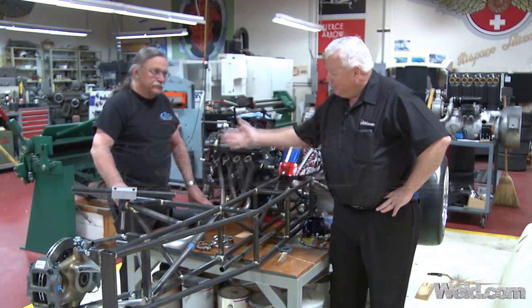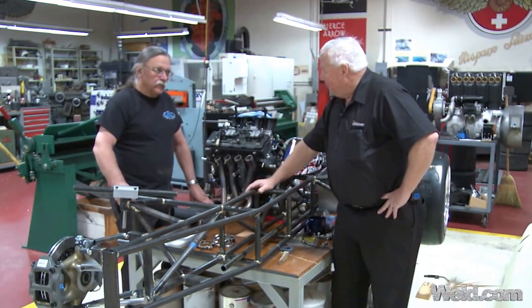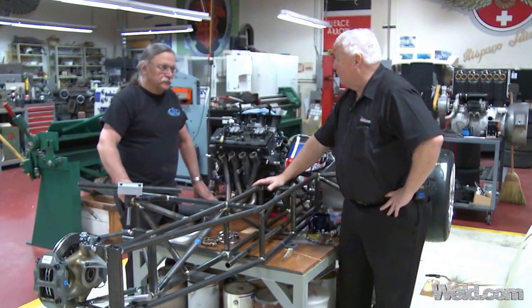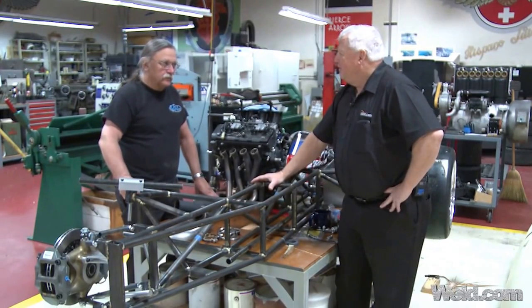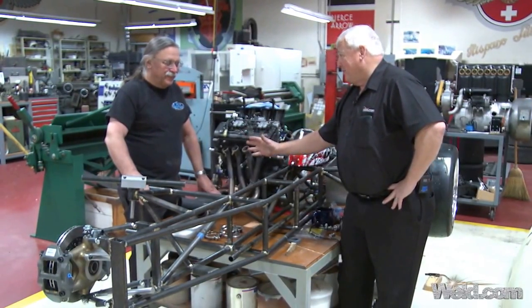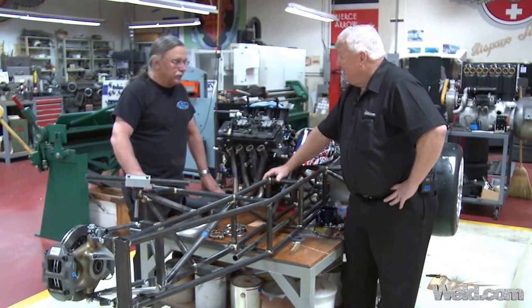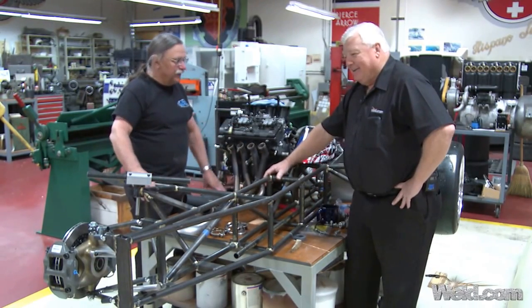I want to introduce you to Bernard Uckley. Bernard, what is your title in this company? I'm General Manager. Well, I see that you fabricate and do just about everything. I do a lot of fabrication, machining, and welding. Is it true that you do racing also? I do. I race a car, an Atlantic car, a motorcycle, and a sidecar, which is what we're looking at now.